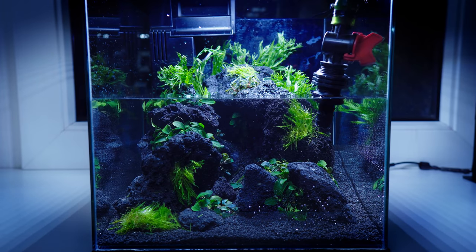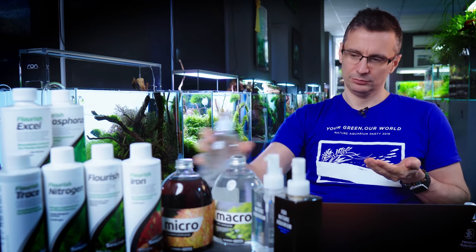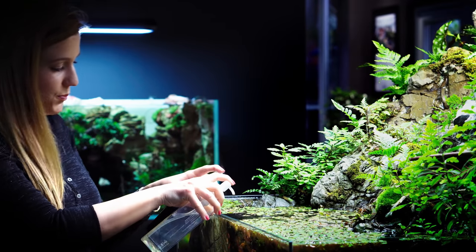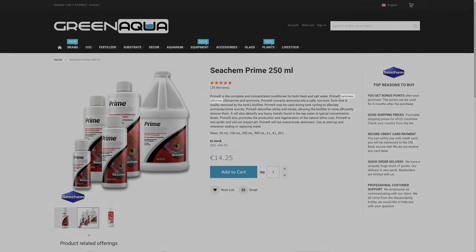Don't introduce fish for the first couple of weeks — wait at least 3 weeks for the filter to cycle. In a few weeks you'll see images we shot 3-4 weeks after this day when we introduce fish. In a couple of days you'll also need some basic fertilizer. We have a Fertilizing Masterclass and information on fertilizing on this channel. You will also need a dechlorinator if you use tap water with chlorine, because chlorine kills the bacteria in the filter.